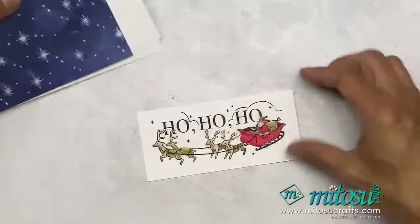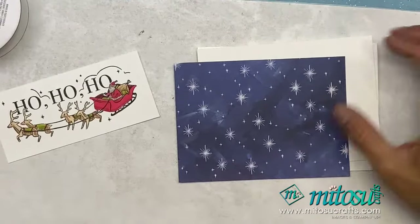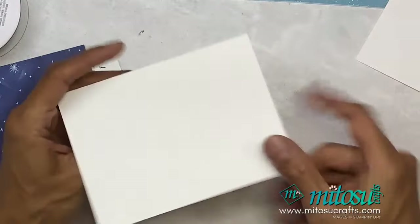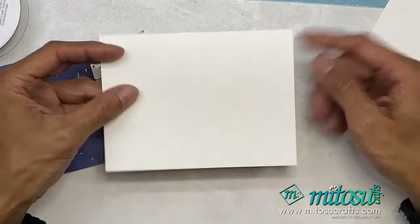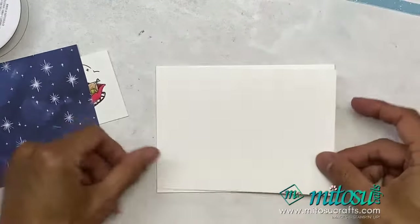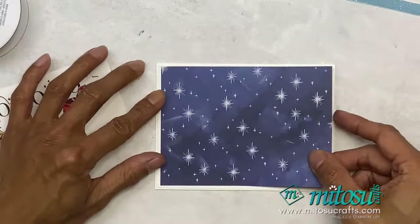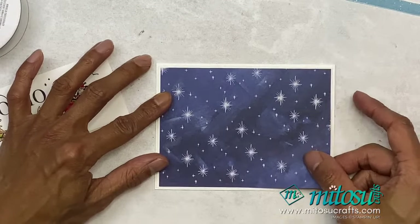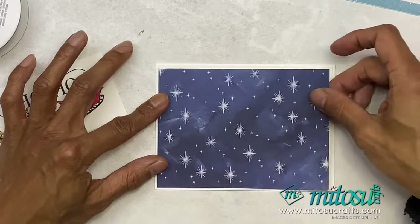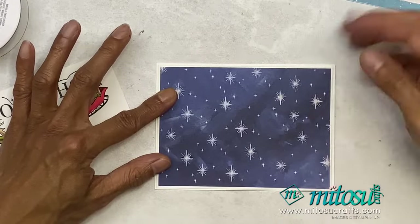Because we're nearing the end of the catalog I have a lot of ribbon to use. My card base is 14 by 21 centimeters, or five and a half by eight and a quarter inches. My layer is three millimeters smaller, or an eighth of an inch smaller. The DSP is another eighth of an inch smaller than the layer — so a quarter inch smaller than the card front, or six millimeters.